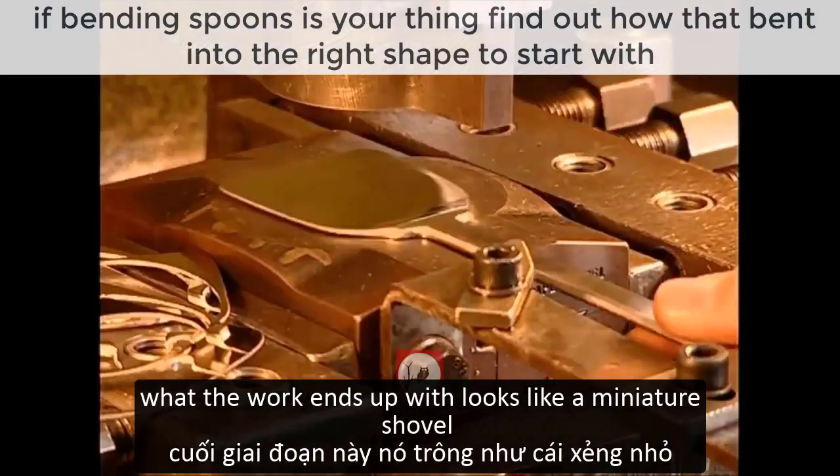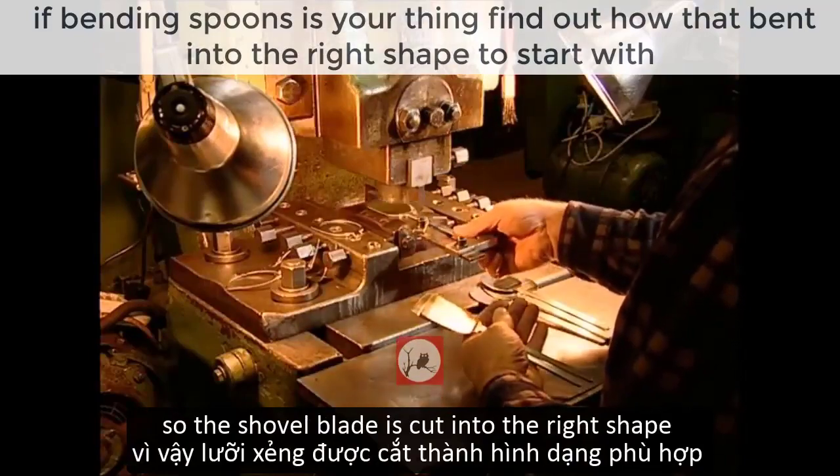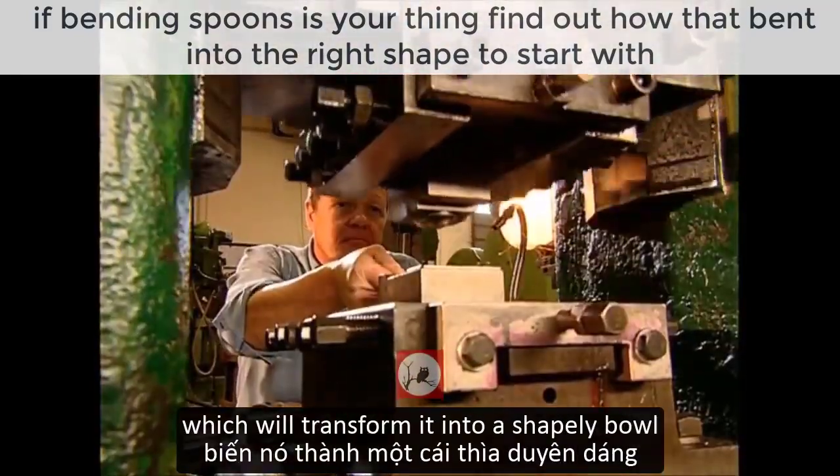What the worker ends up with looks like a miniature shovel — hardly the right shape for soup. So the shovel blade is cut into the right shape, then it's put into a press which will transform it into a shapely bowl.